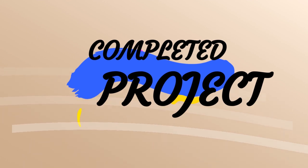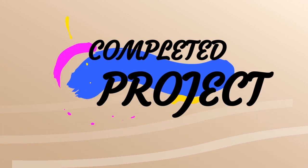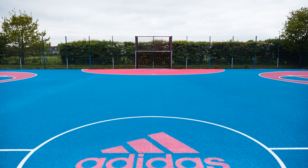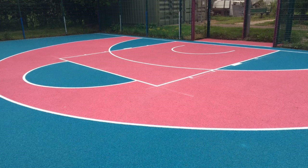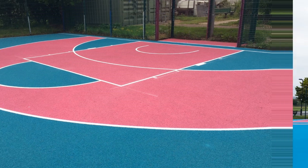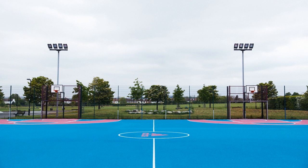Finally, here is the completed project. As you can see from the photos, this looks absolutely brilliant when installed — it has really transformed the surface massively. The Adidas branding looks fantastic, and with it being a multi-use games area, you can play football, basketball, and many different sports depending on the school's preference. These are really great surface types for those looking to play multiple sports.